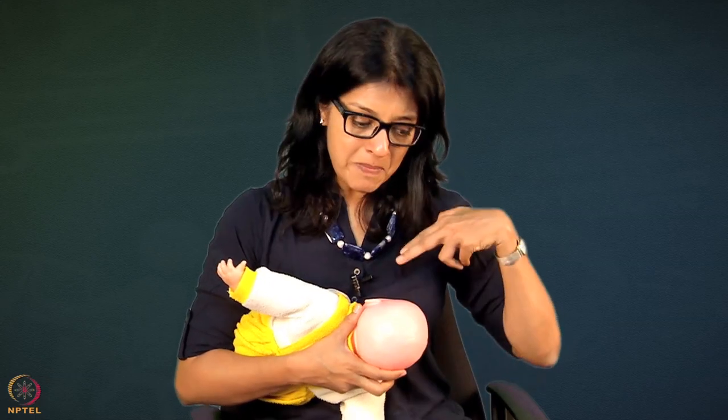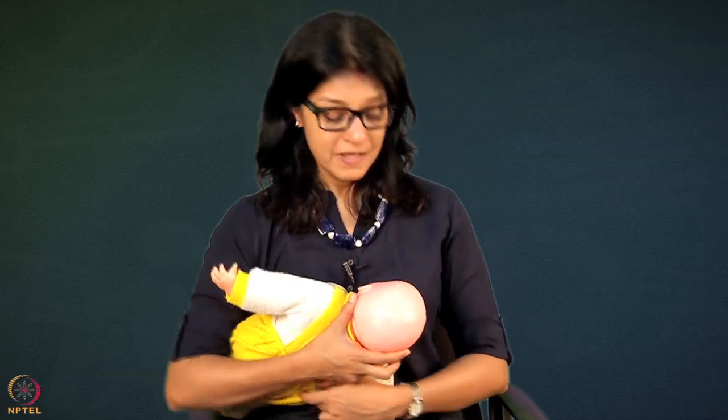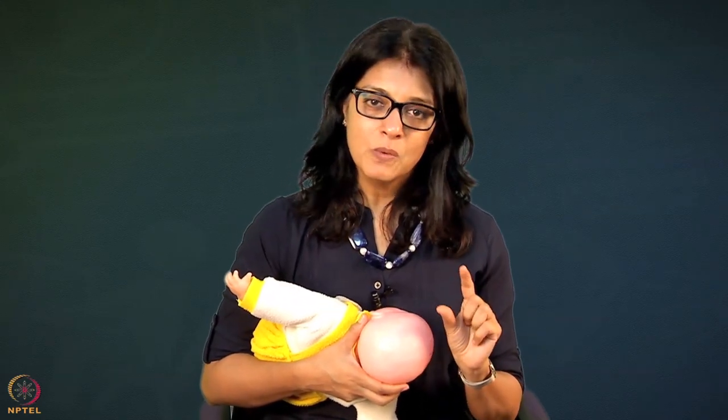Also, if mothers and mothers-in-law know the 45 points, they can help - they can burp the baby, help the mother with rest, with different holds like the sideline hold and other holds. That is important. Now let's talk about a couple of points where you will see that mothers will struggle.